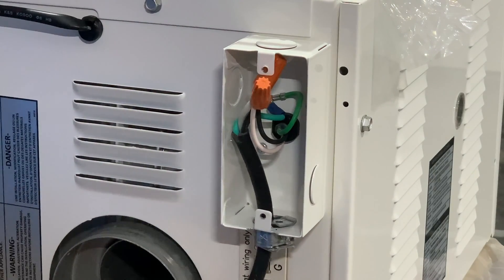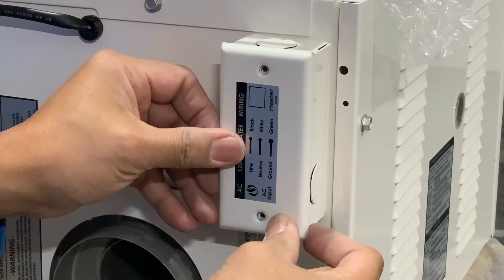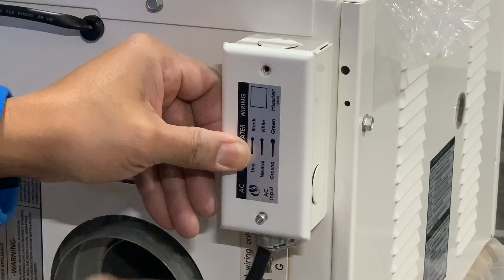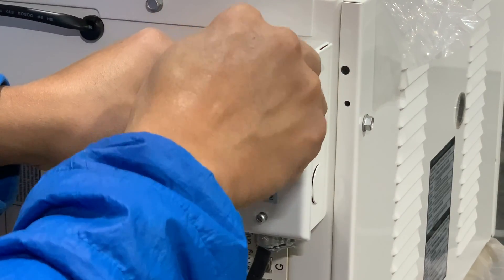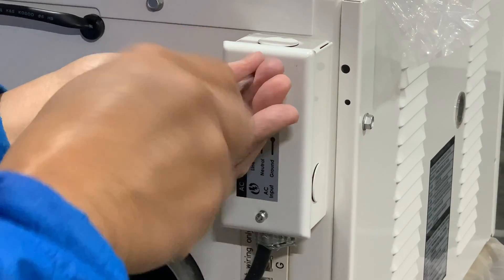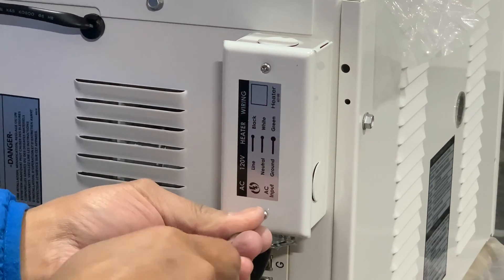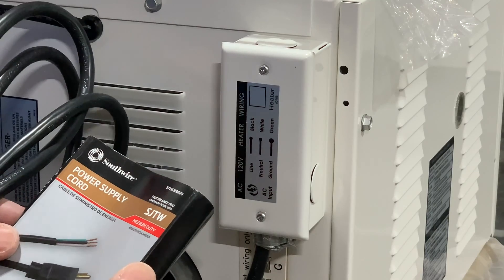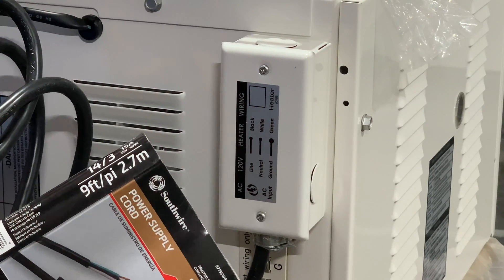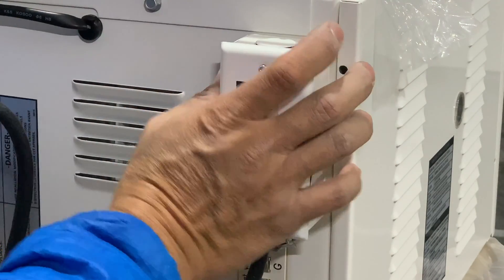This is not going to come off — it stays on there. We'll close the access panel and we're good to go. Very simple — there's nothing to it. Just make sure you get the proper power cord. I went and got 14-gauge wire, and basically the minimum is 12-gauge — it's good enough for the power this unit requires.